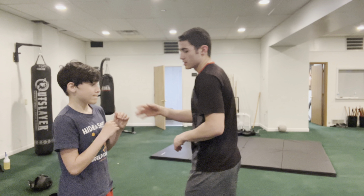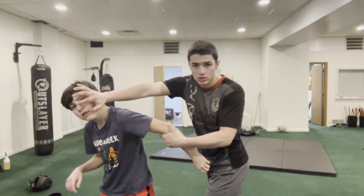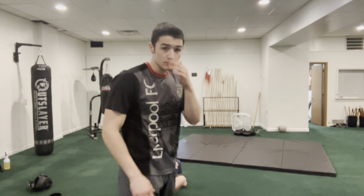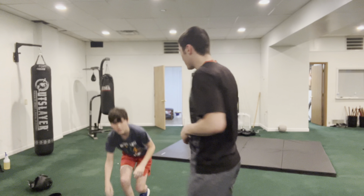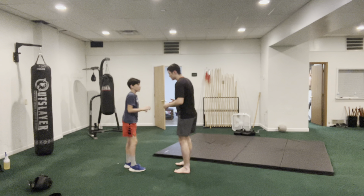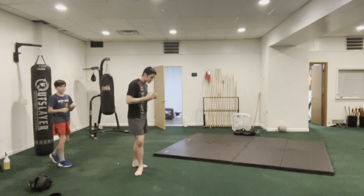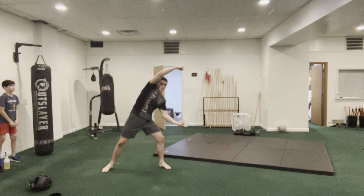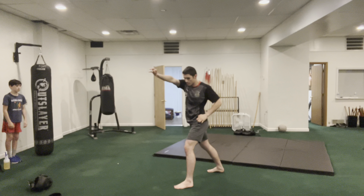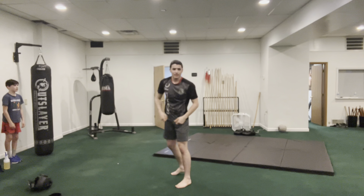Another good one — say he's grabbing me. I'm going to grab, punch, and then grab and throw him down. In the form, how it starts is a double box, back fist, step around, rake, push, toe kick, grab, throw down.